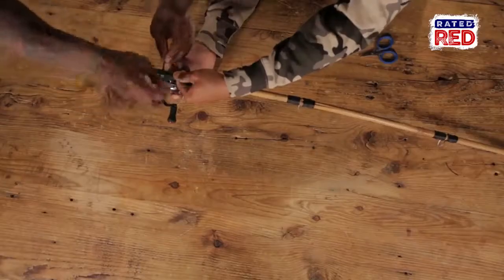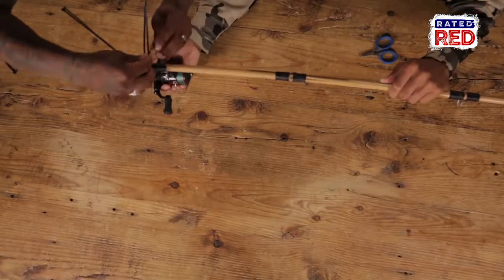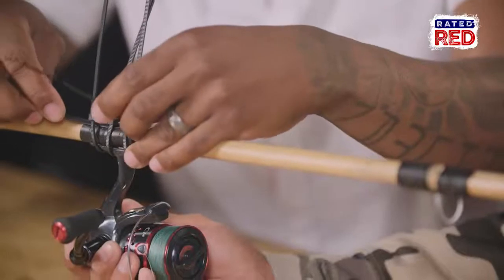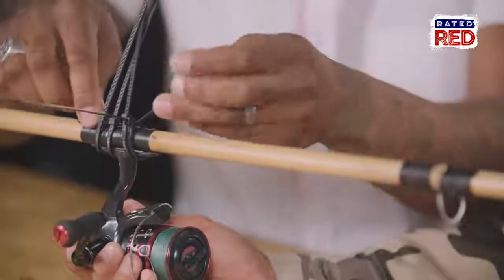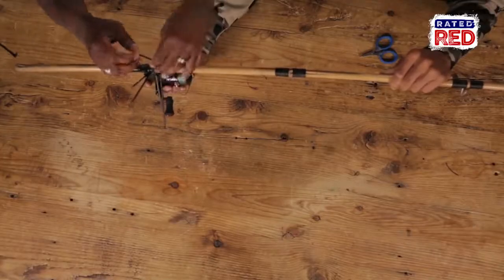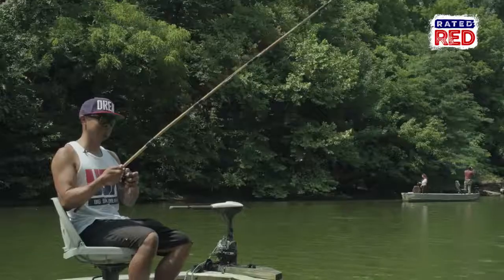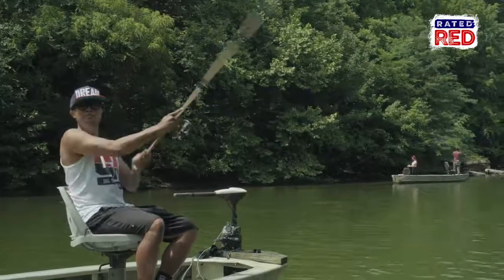Last thing is to attach a reel. Put two zip ties on each end of the reel seat. Before tightening down all the way, pass another zip tie under each side of the reel. Go ahead and tighten down on the four zip ties at each end of the seat, then use the other two to pull these together. And there you got it — now all we have to do is thread the line and tie one on.